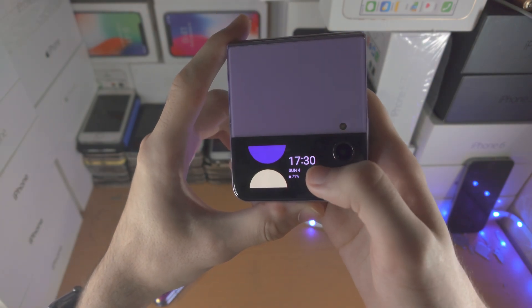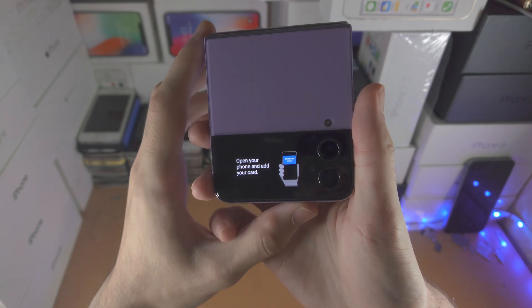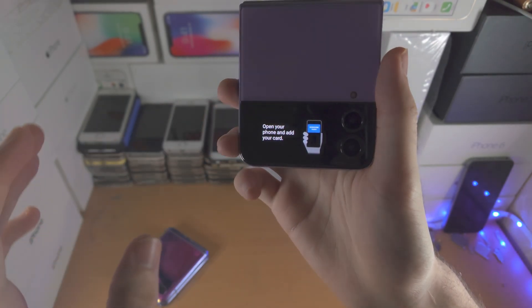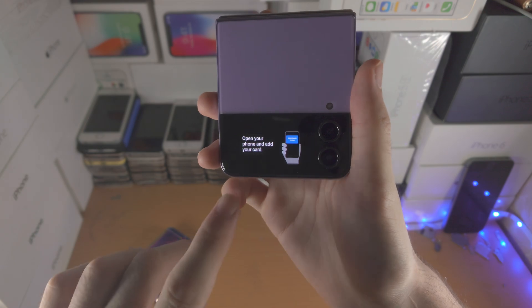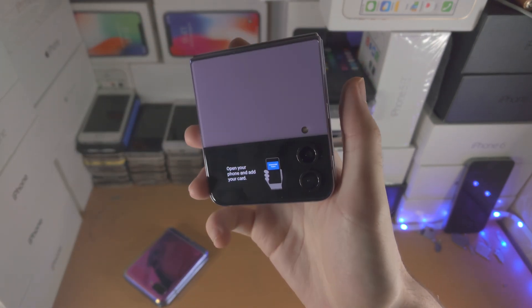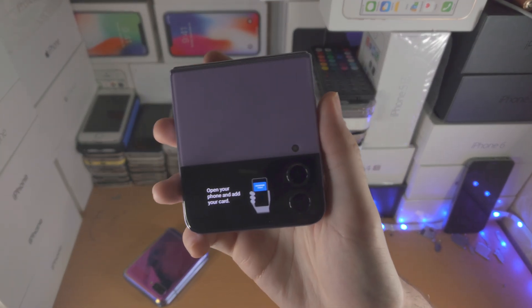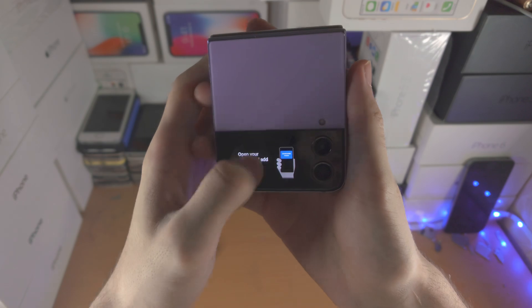If we slide back up and then slide up again, this is where you use Samsung Wallet. So if you have Google Pay or Samsung Pay, you just slide up and it'll bring you to Samsung Pay or Google Pay. You will need to use your fingerprint here, and once you've done that you can just place your phone next to a reader and make payments.